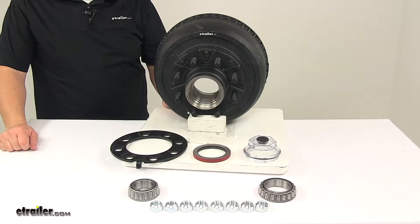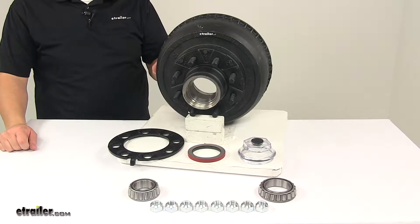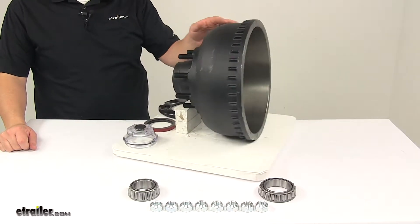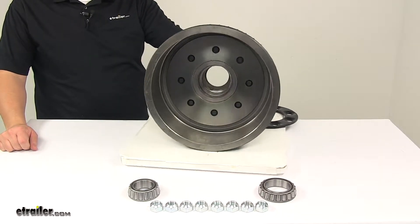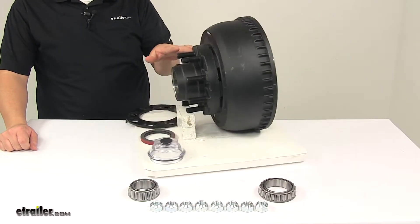Today we're taking a look at the Dexter trailer hub and drum assembly. This is a non-ABS drum. The trailer hub and drum assembly provides surface area for brake shoes to grip when the brake is activated, and it is compatible with electric and hydraulic drum brakes.